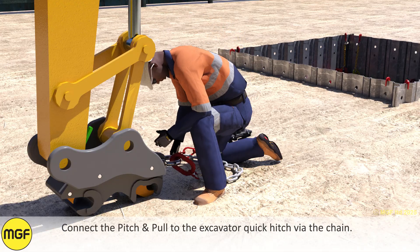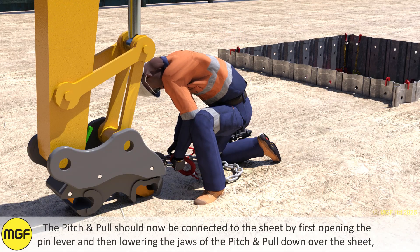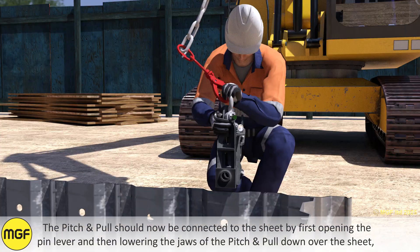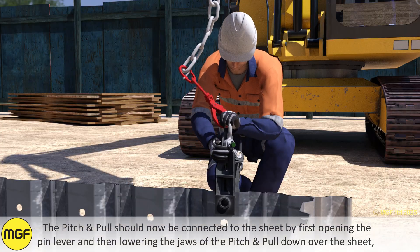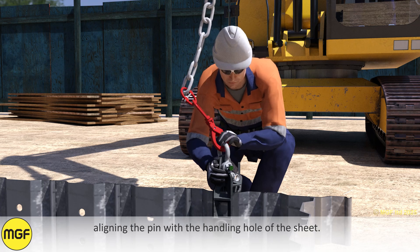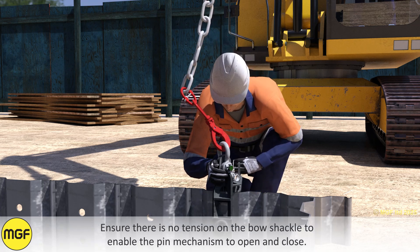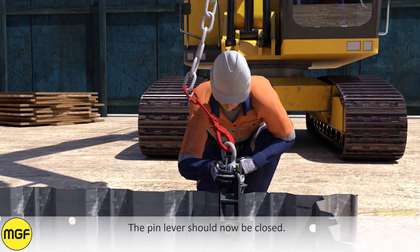Connect the Pitch and Pull to the excavator quick hitch via the chain. The Pitch and Pull should now be connected to the sheet by first opening the pin lever and then lowering the jaws of the Pitch and Pull down over the sheet, aligning the pin with the handling hole of the sheet. Ensure there is no tension on the bow shackle to enable the pin mechanism to open and close. The pin lever should now be closed.